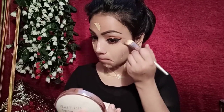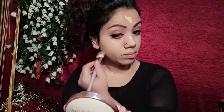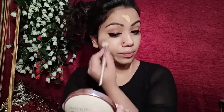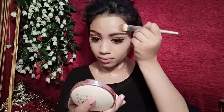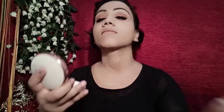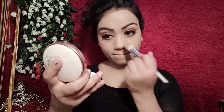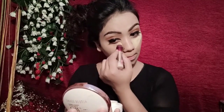Then I use a flat brush to spread the foundation, and then a sponge to set it so that my makeup looks flawless. I use a damp sponge to blend it for a seamless finish.